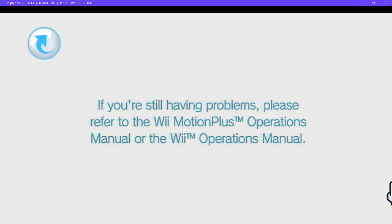If you're still having problems, please refer to the Wii Motion Plus Operations Manual or the Wii Operations Manual.